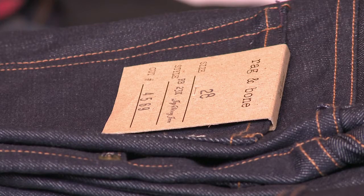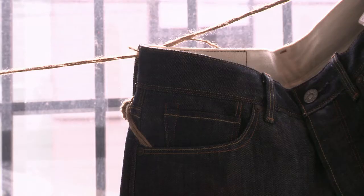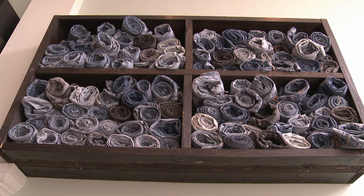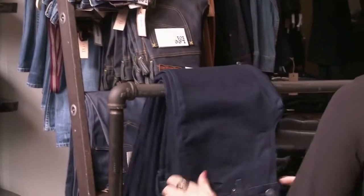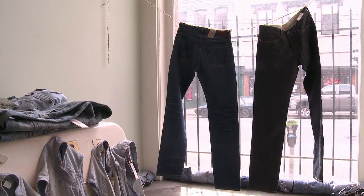To care for your jeans, it definitely depends on the material and the brand. A lot of raw denim is untreated and unwashed, so the idea is to wear them in for as long as you can without washing them. A lot of people like to put them in the freezer to help kill odor-causing bacteria, or hang them outside to air out. For other jeans that have already been washed, those ones you can wash a little bit sooner — turn them inside out, wash with cold water, and hang dry. I just love the feeling of helping people find something they're really going to be happy with, and there's definitely something to be said for buying that one perfect pair of jeans.